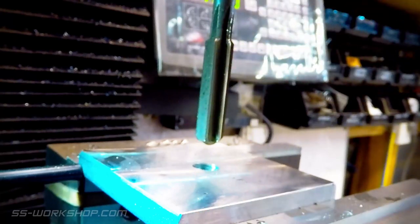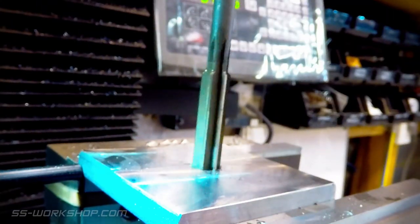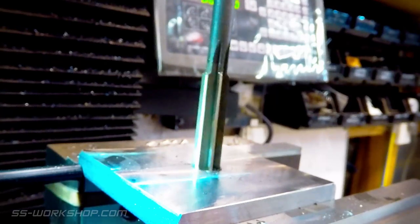I'm using a 12 millimeter machine reamer which I coat well in cutting oil. The machine reamer is run at a low RPM and gently lowered through the part.